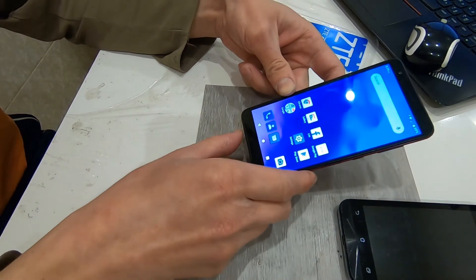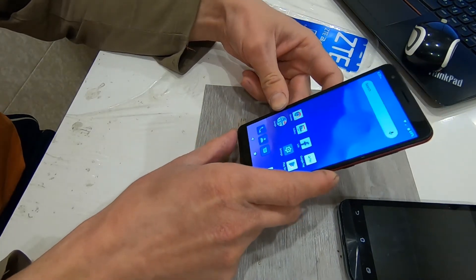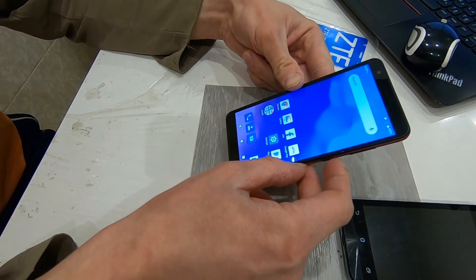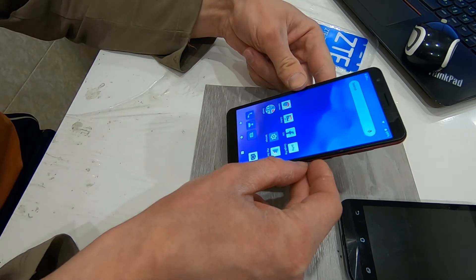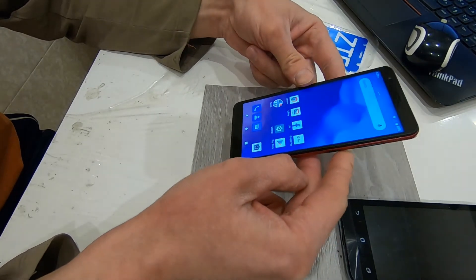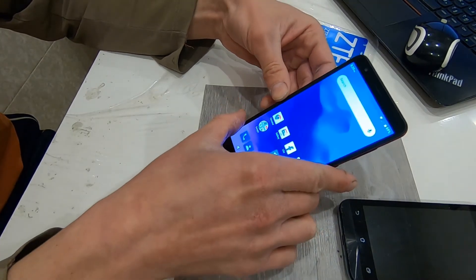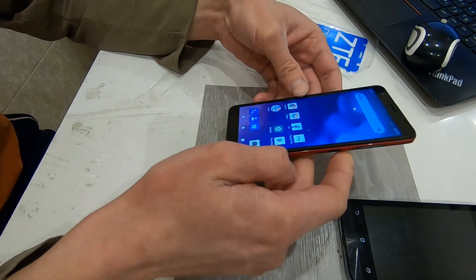Also regarding battery life — it now shows 69% remaining. I charged it to 100% this morning, watched YouTube videos, took videos and photos, reviewed this phone, and recorded multiple times. It's still at 69% — I think this is really good battery life.